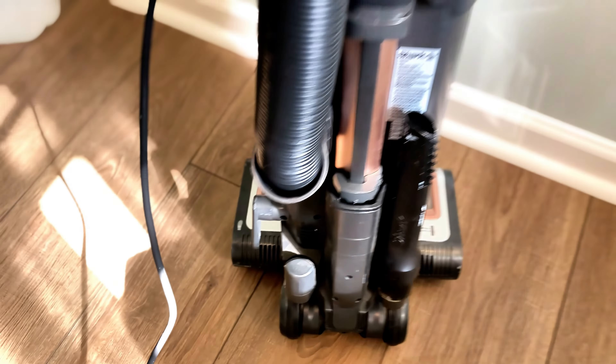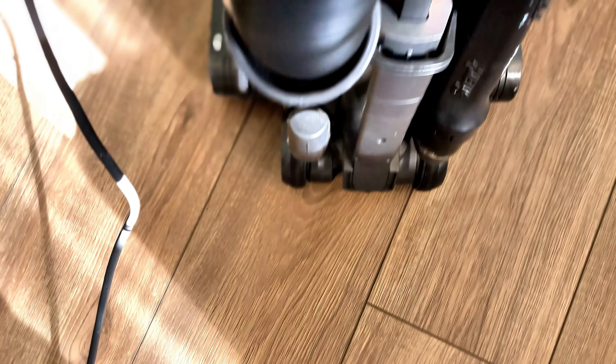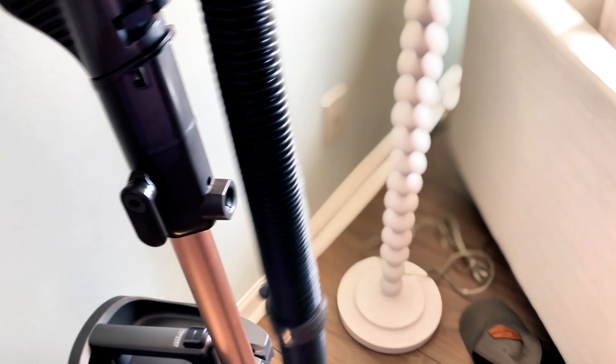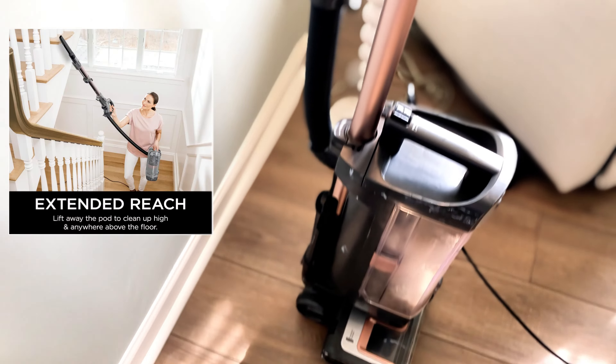It has a 5.5-foot hose length once you put it all together, and self-cleaning bristles. The Dual Clean Power Fin — I thought it actually had a fin, but it's the Power Fin, which is a combination of a soft and hard bristle system that actually helps keep the bristles clean.